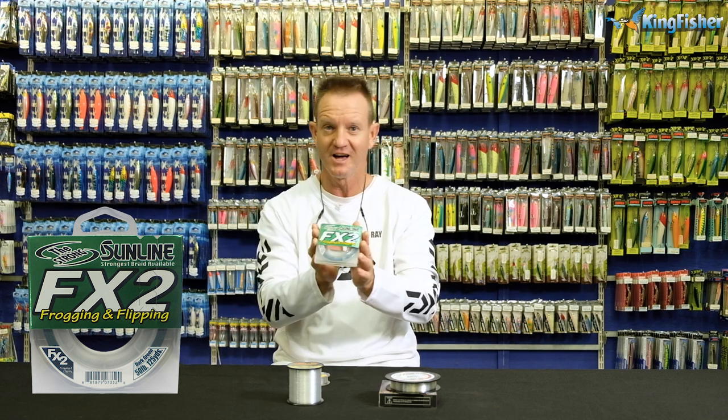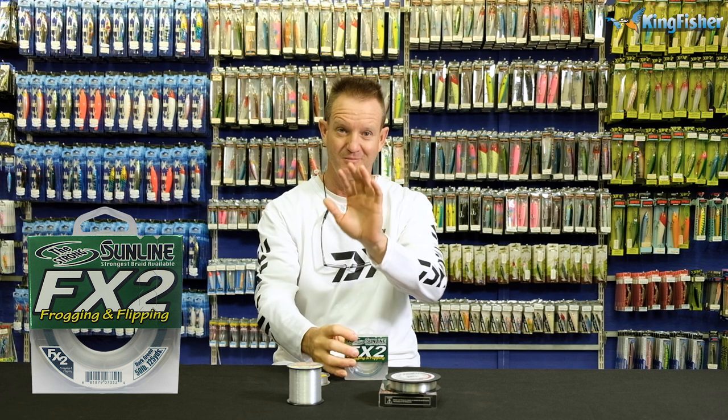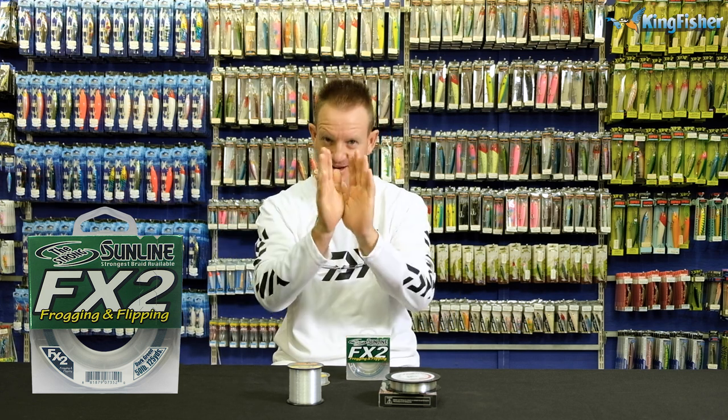So, frogging line, FX2 - more abrasive resistant, also excellent for pitching. Just remember that, guys.